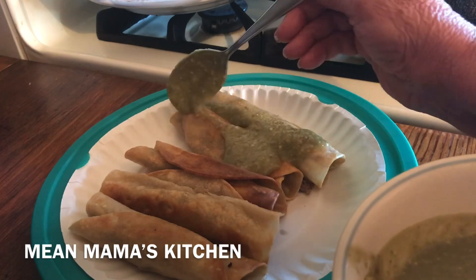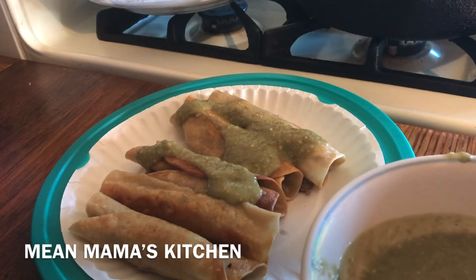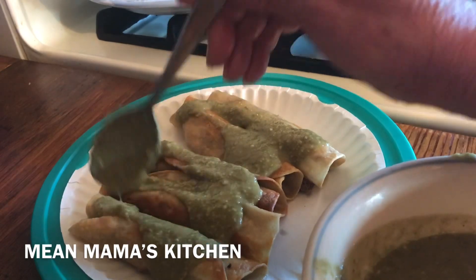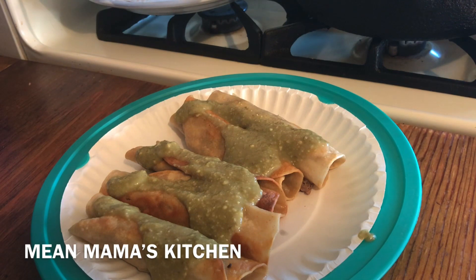A tip: if you do like spicy but don't have salsa, when you blend the avocado you can cut a piece of jalapeño and put it in there. Oh my gosh, it will make it spicy, wonderful, and delicious — and you don't have to have salsa. That's just in case you're pinching pennies but like spice. Just a piece of jalapeño blended into that avocado, and it will make it spicy and hot.